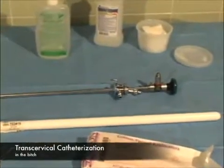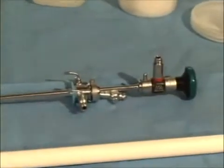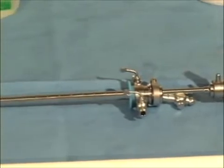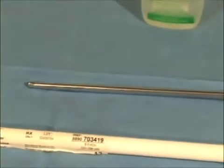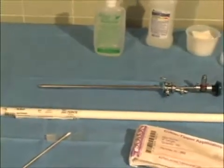Transcervical catheterization, permitting intrauterine insemination, requires specialized equipment: a rigid vaginoscope, also known as a cystourethroscope. Standard polypropylene urinary catheters are actually used to enter the uterine lumen.